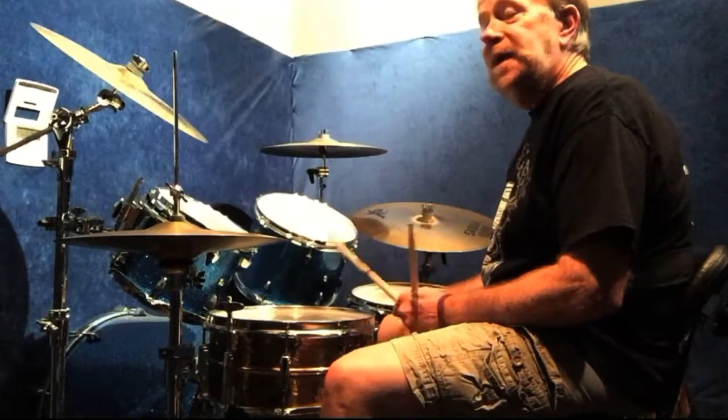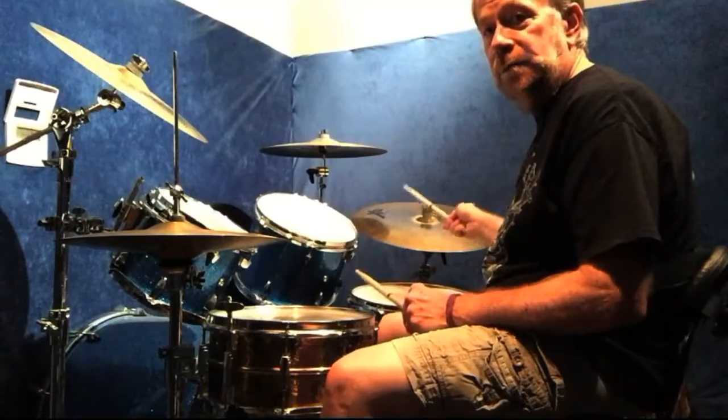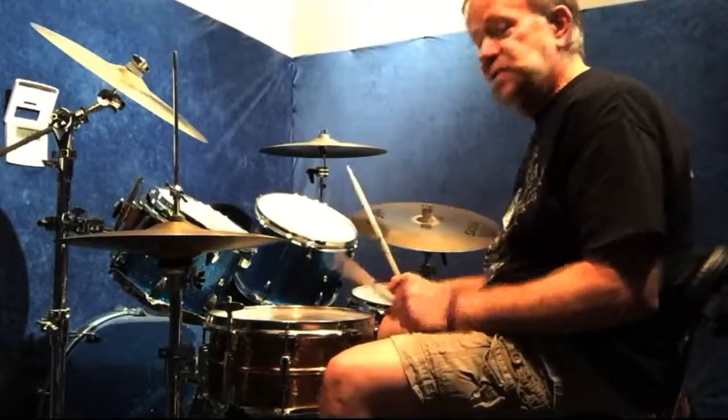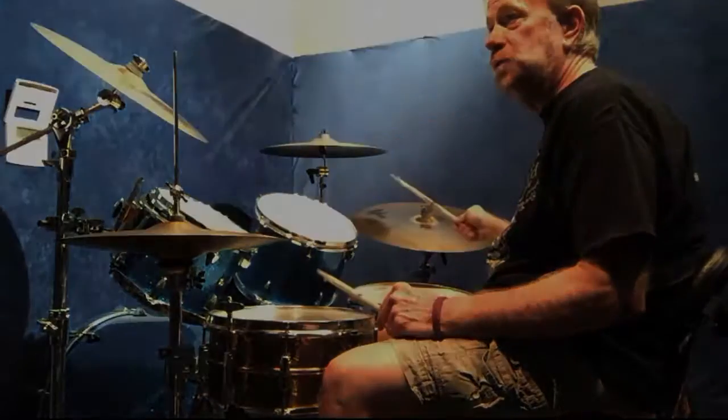Okay, so now when I take the pattern over to the cymbal, it's the same accent pattern, but now my right hand instead of being on the snare it's gonna be on the bell of the cymbal, and my left hand instead of hitting the hi-hat it's gonna be on the snare. So let me do the hands and I'll go real slow.